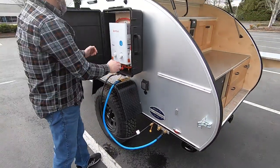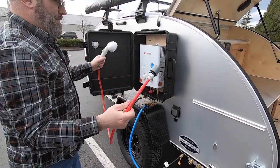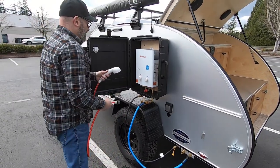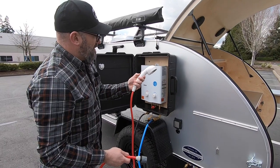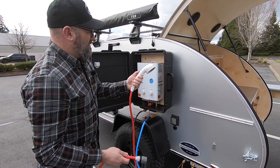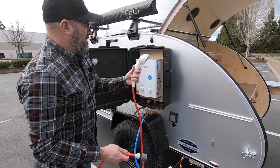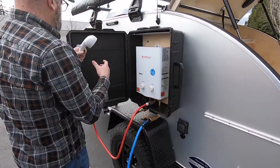The last thing you're going to connect is your hot water hose with the shower head. The shower head has an on/off valve — when it is pushed in this direction it's off, and when it's in this direction it's on. I always like to have the valve off and then connect the hose to the shower.